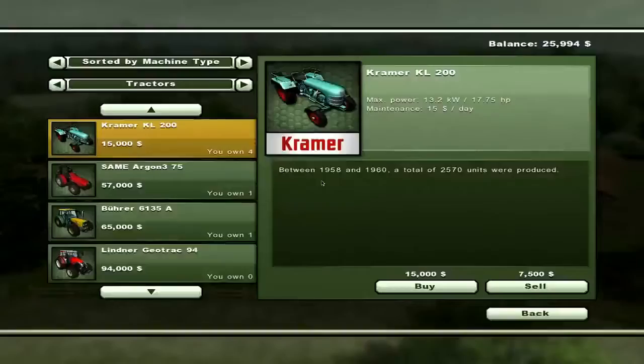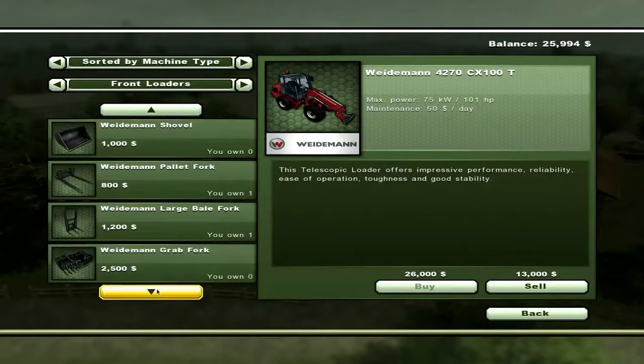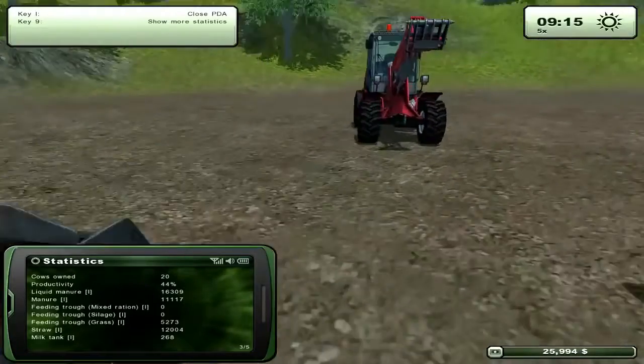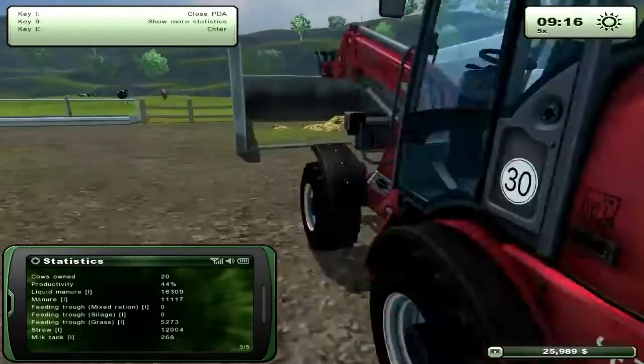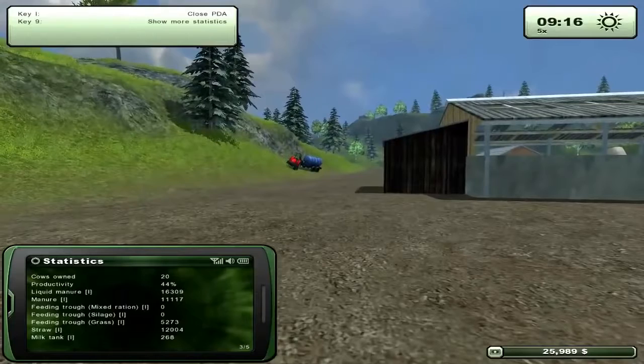I have the manure fork — that's what I'll be using. So you'll need the shovel, manure, and the water tank that you can see over there.